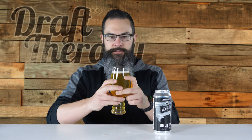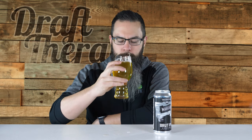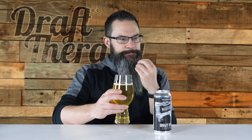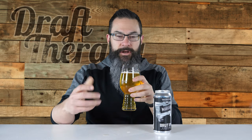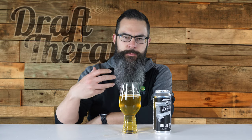It reminds me of a Dank Juice from Odd Side. Let's get a taste - cheers. That's actually a little bit more bitter than M43 is, considering it has all the same kind of notes. The finish has this tropical bitterness and also this grapefruity, zesty bitterness to it as well.